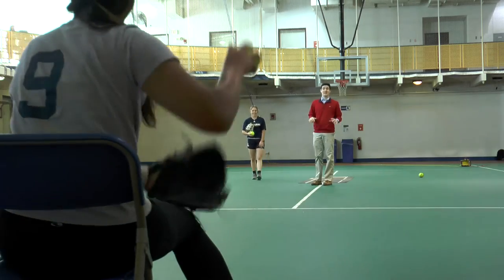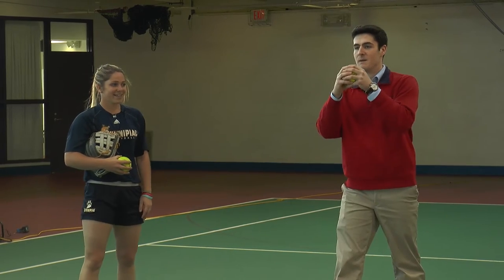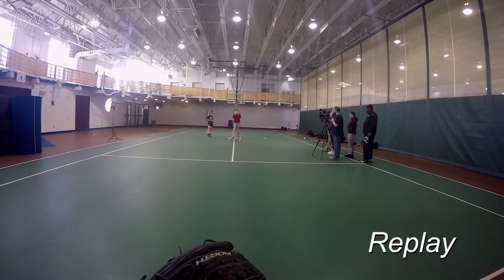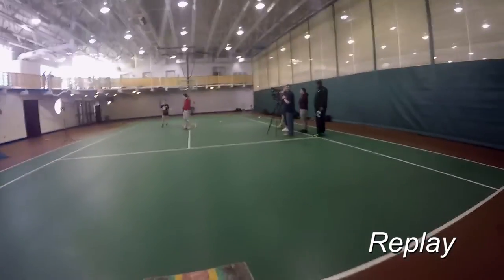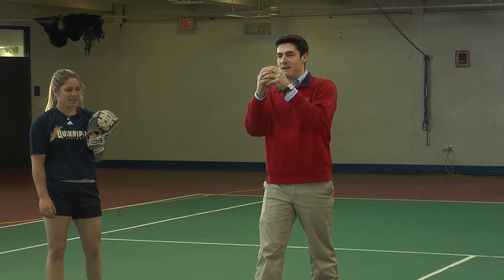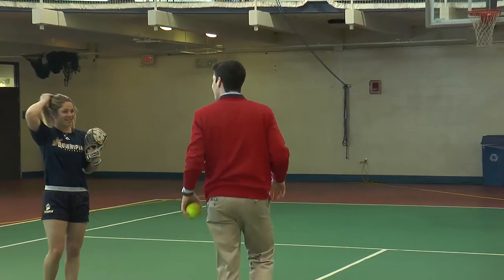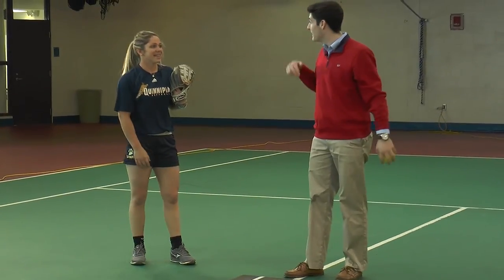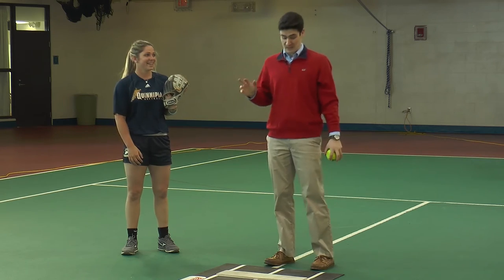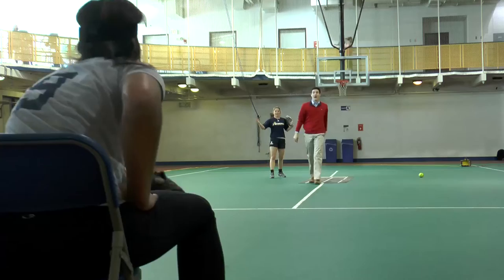One throw was rough, so Casey suggests speeding it up — going faster will bring everything together. Matt tries again and it's better. He reflects that overthinking it causes problems. After a few more attempts focusing on the release point, he lands what he calls his best one using the four-seam grip.